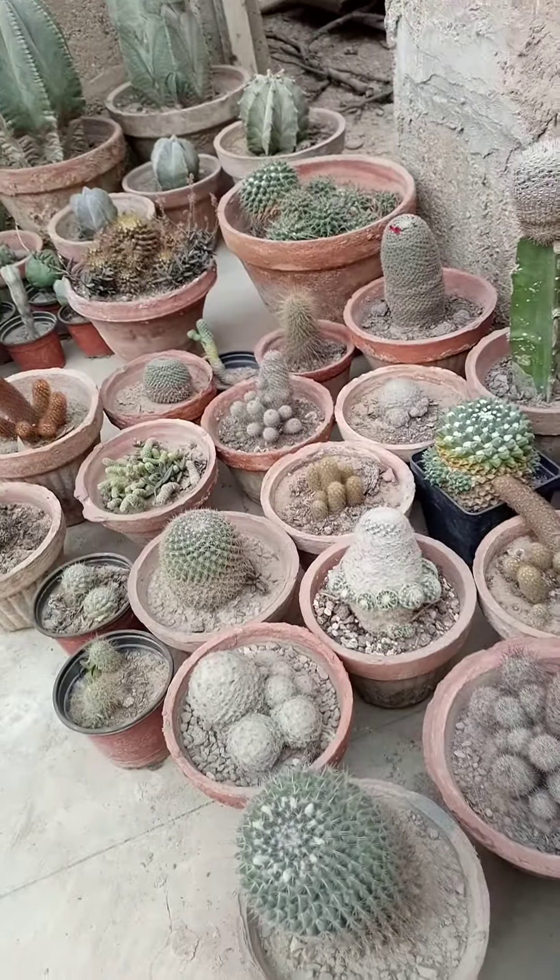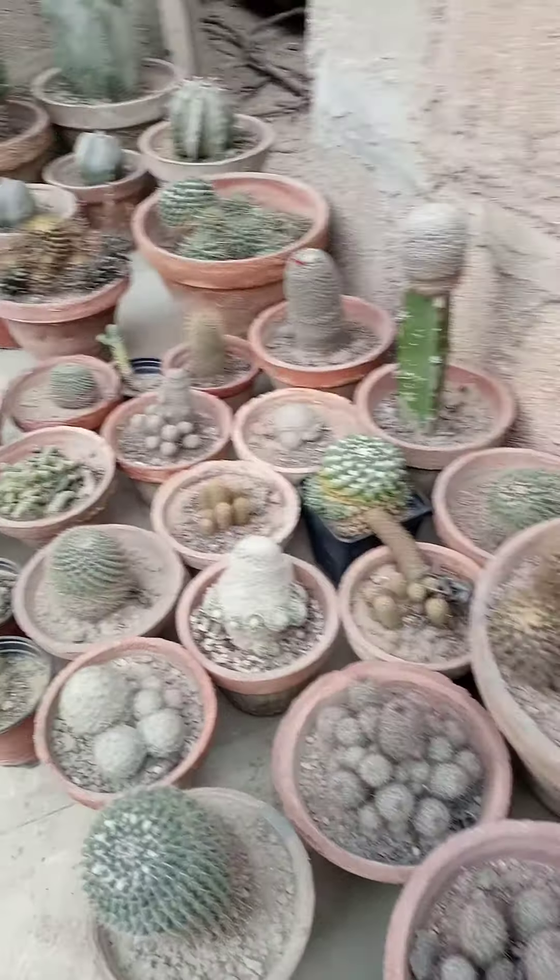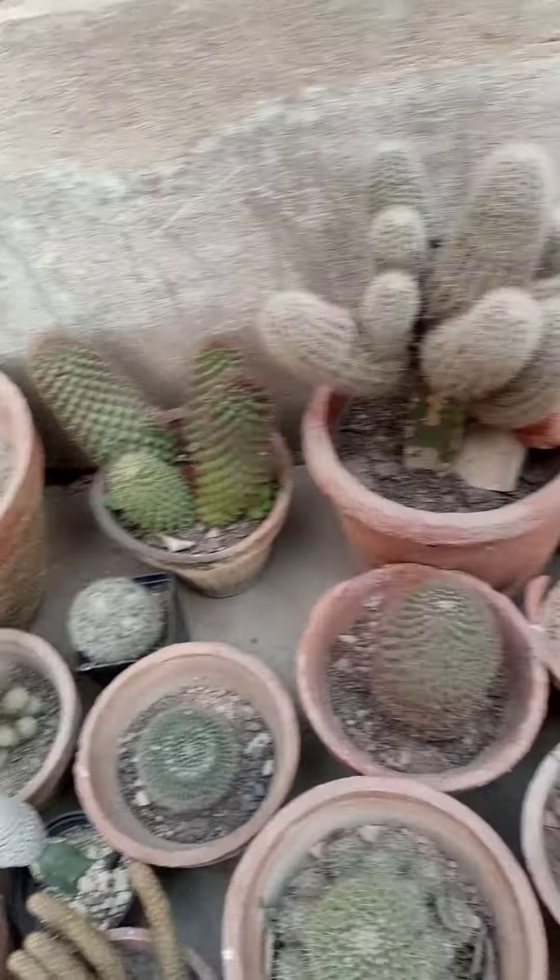Further, we will make another video of our whole collection soon. Thank you very much for visiting our Plant Lover channel. Please do subscribe to our channel for more interesting videos related to plants, cacti, and succulents. Thank you very much.